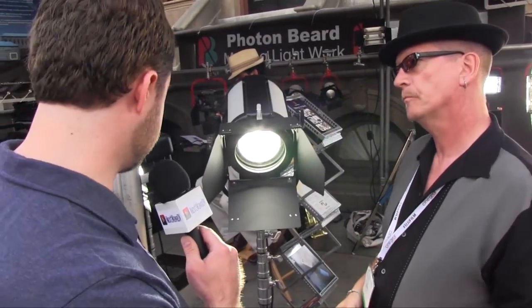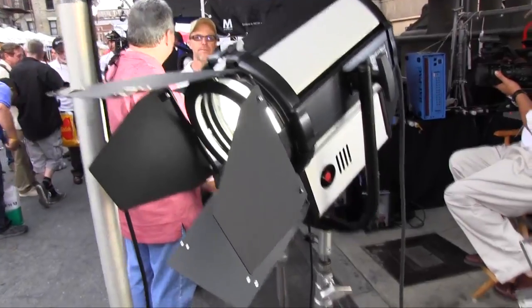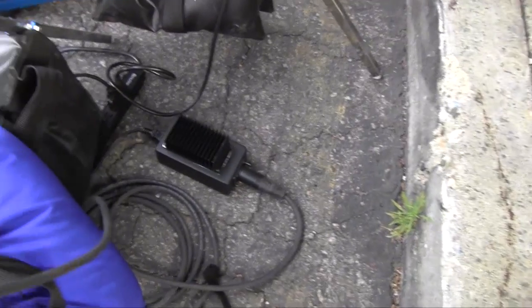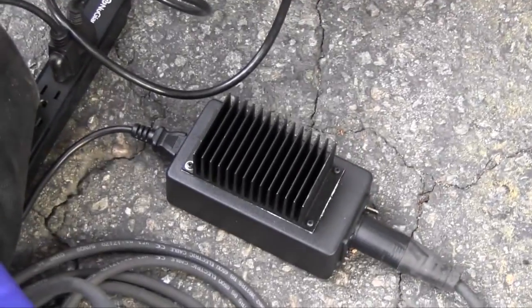Now I see that there's no ballast with it either — it's just running directly powered to the fixture? That's right. There's a power supply down there on the floor which is basically an inverter, so it's running from your mains voltage to 30 volts DC.